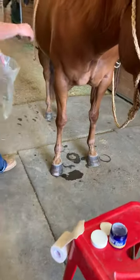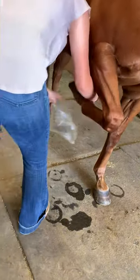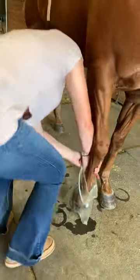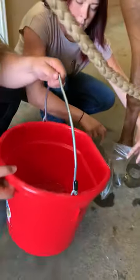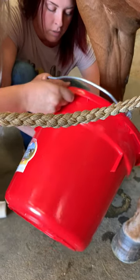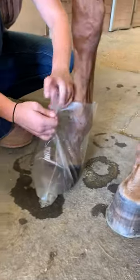Cammie is then going to take Max's foot and place his foot inside this IV bag that we've cut the top off. Jenna is going to then pour just enough of this hoof soak product into the IV bag to just cover Max's coronet band.